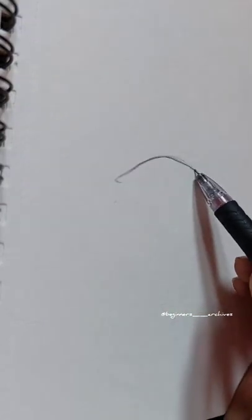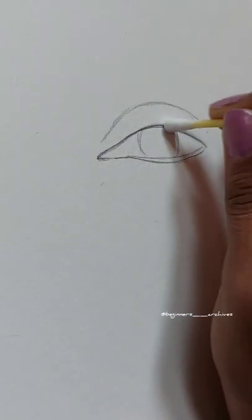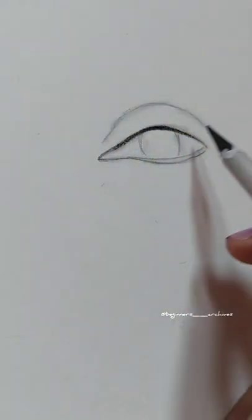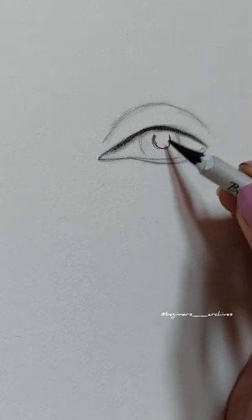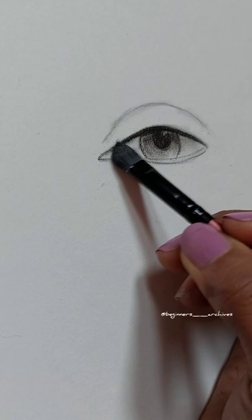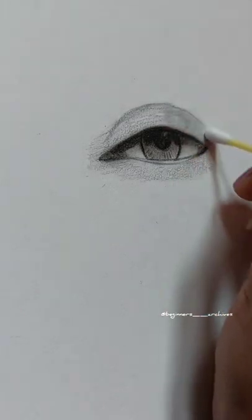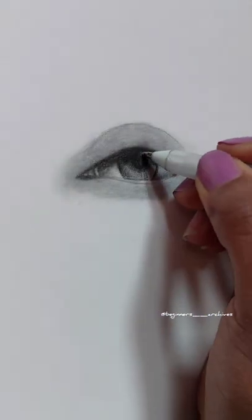The first step is to draw the outlines using any normal pencil, then blend it using a cotton earbud or any other blending tool. After blending, shade the darker portions using a charcoal pencil and then blend it again. The fourth step is to shade and blend the skin around the eyes using a graphite pencil.